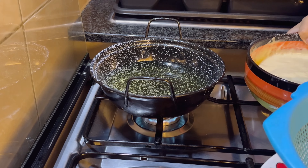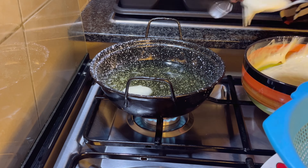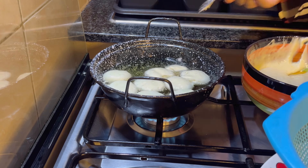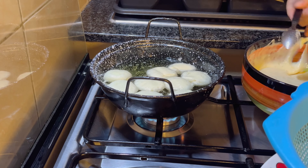Once the oil is hot, add a spoonful of batter into the oil. Flip them occasionally for an even color on each side, and fry them over medium heat until they turn golden brown.